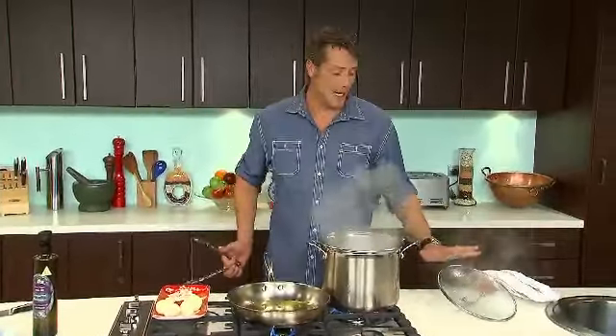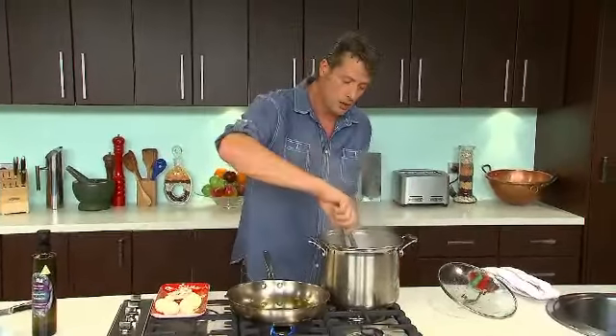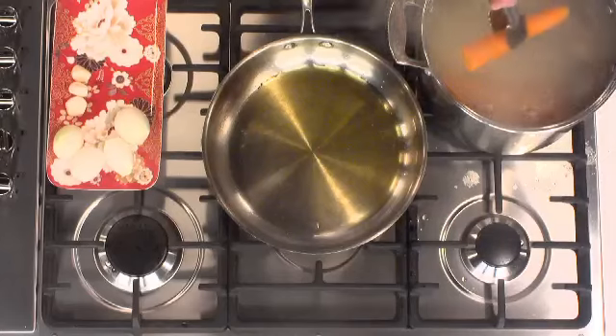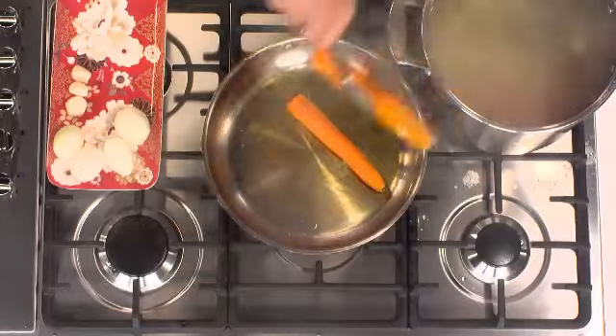My carrots and potatoes are rapidly boiling. We'll just shut the heat off for a second because I've got to fish them out. I've got a fry pan onto heat with a good splash of extra virgin olive oil. We're now going to turn our blanched carrots and potatoes into roasted carrots and potatoes.